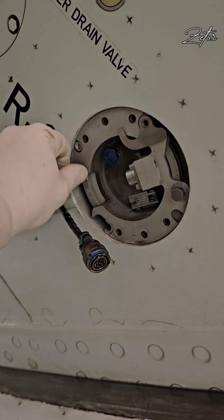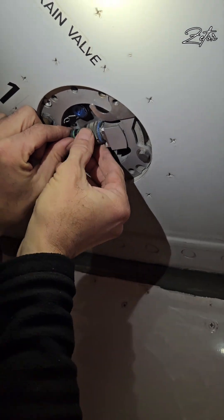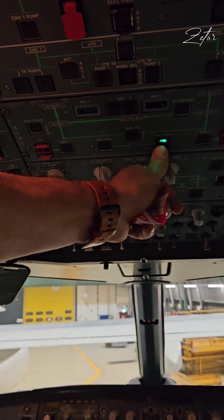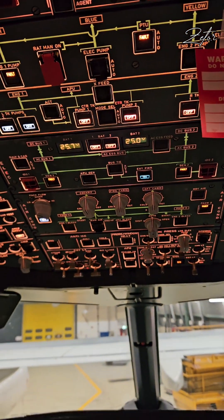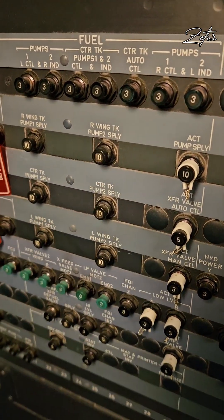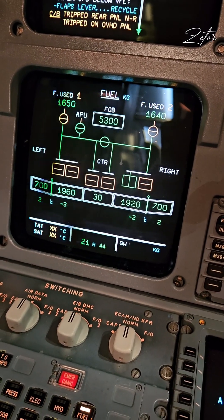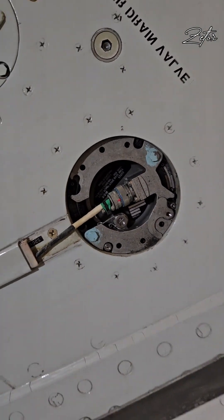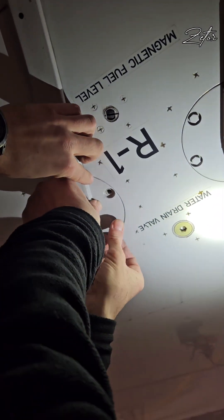Now all that's remaining is to remove the extractor, install the two bolts, and torque them with the proper torque value. Then install the connector. Before installation of the cover we need to perform the mandatory leak check and test of the pump. Before that I need to close all circuit breakers and make sure I have the minimum required fuel inside the tank — the volume you will find in the AMM. Then I switch on the pump and see there is no low pressure message, which means we have pressure in the system and the leak check was successful as well. Now we can proceed with the installation of the cover and the remaining screws.